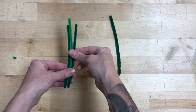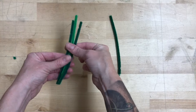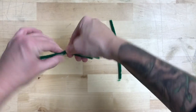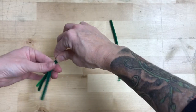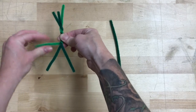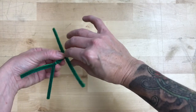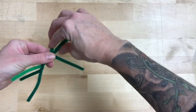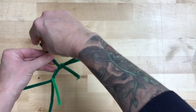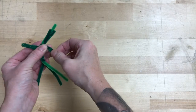Take three of your pipe cleaners, make sure they're all about the same length. We want to find the middle and we're going to twist it a couple of times — I did about five or six — add a couple more twists towards the top. Spread out the bottom; that's going to be your legs. Now we're going to add on the arms with that fourth pipe cleaner, and wrap that around the earlier twist we made for the body twice.